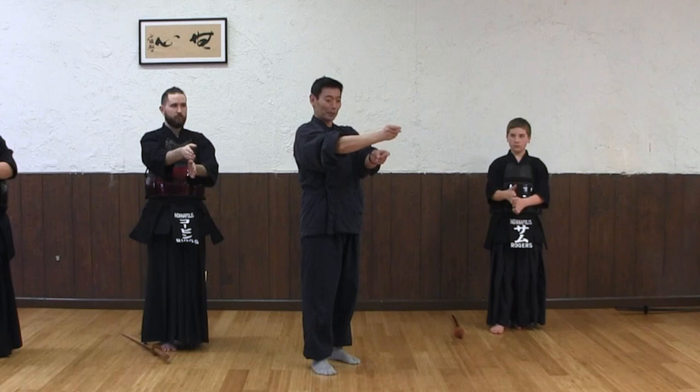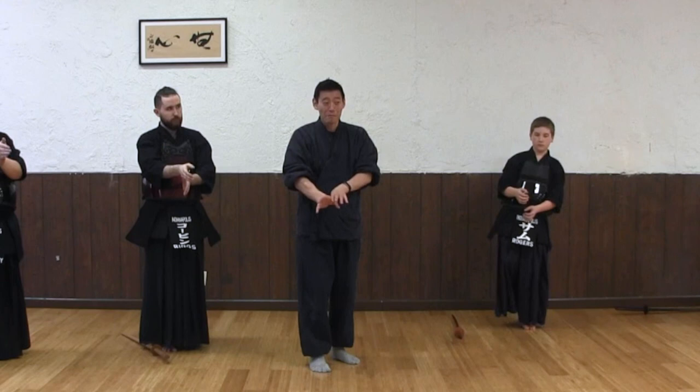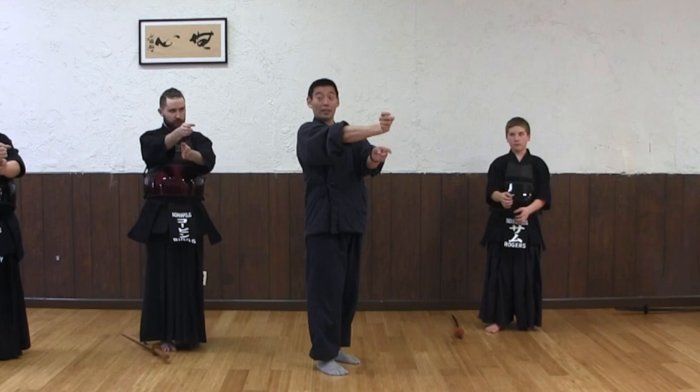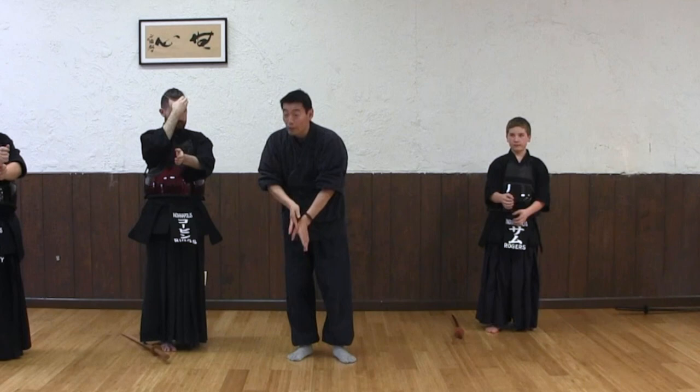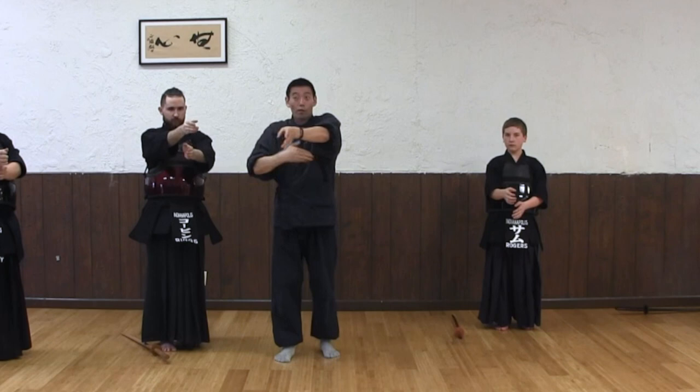And then when you roll your fingers around the shinai, that becomes like that. This part of your fingers — there's a name for that: Life of God — should be on top. So you can see this part. If you go like that, you can't see it. Right in front of you — if you go like this, you can't see it. You should be able to see this part when you strike men. That's how you strike men.